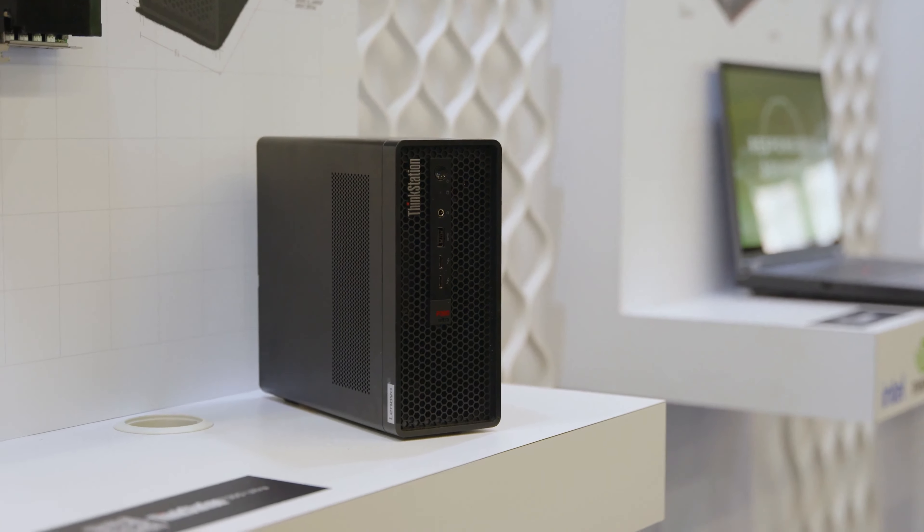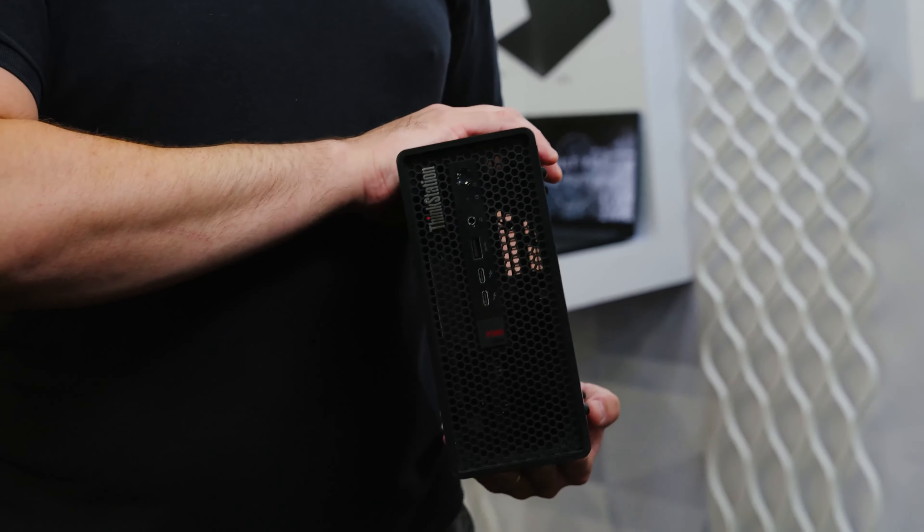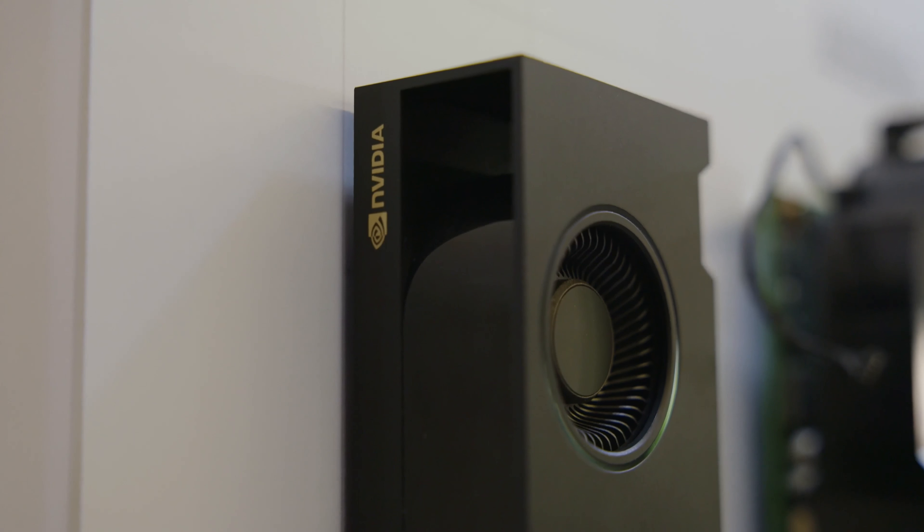Well, it's a completely game-changing innovation in the way that we design our PCs. Most PCs tend to be quite a large form factor in order to get the kind of power that most of our AEC customers tend to need. They want nice fast processors, very powerful graphics cards, lots of memory. Now in the 360 Ultra, we've shrunk everything right down to a quarter of the size of the tower currently is.